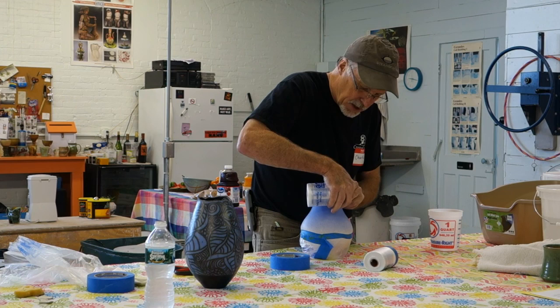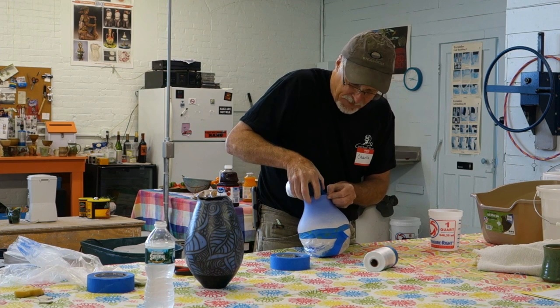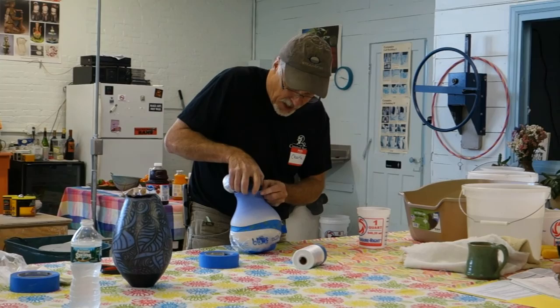High-quality painter's tape is, I find, necessary. If you use regular masking tape — the old beige stuff — it will jerk off and pull off the terra sigillata that you've used on your pot.